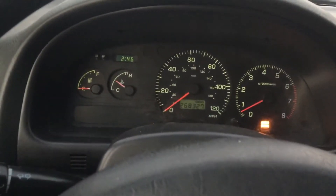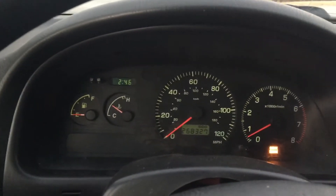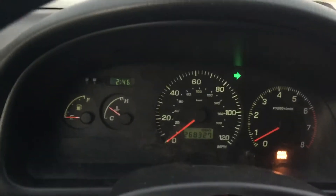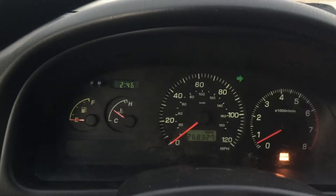This is a '98 Subaru Impreza Outback with a 2.2 single overhead cam and a 4-speed electronic automatic transmission. This video is for the power mode mod. The check engine light is on for the O2 sensor.